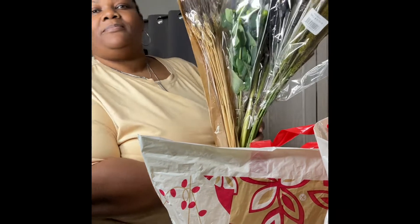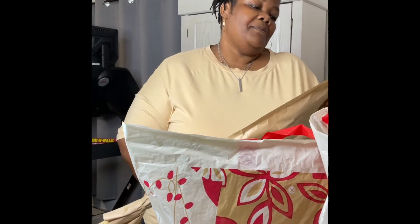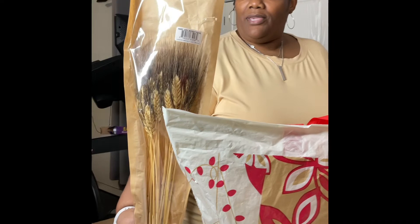Quite a number of them — quite a few that I've ever bought. I've never bought any from Trader Joe's, but whatever, that's my first time. So here I have some assorted dry accent focals. They're cute for the fall.